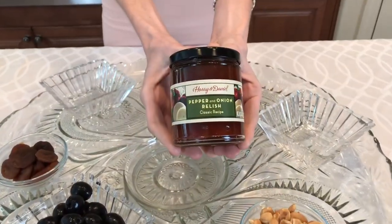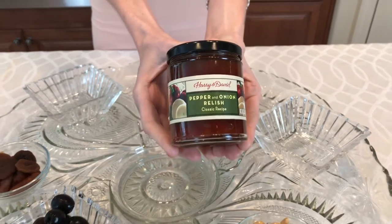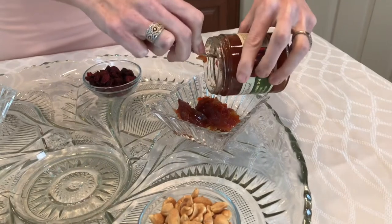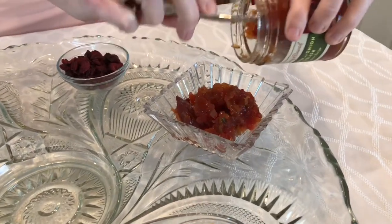My absolute favorite spread is this pepper and onion relish from Harry and David. Sweet and spicy spreads are so versatile — they pair nicely with crackers, cheese, or meat. You could also smear it all over the top of a delicious piece of bread.